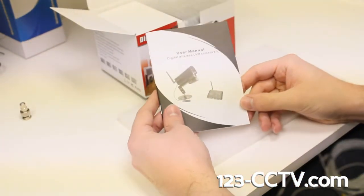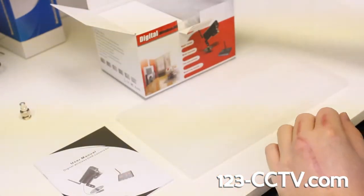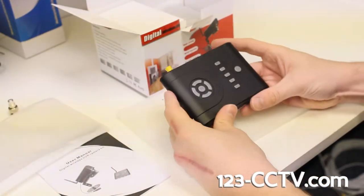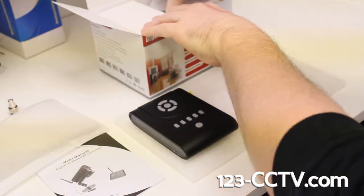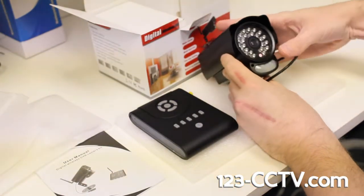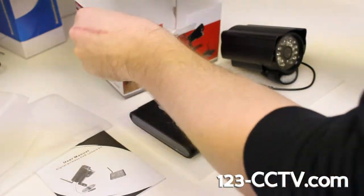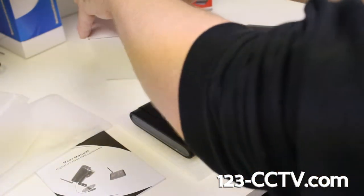You'll have your actual user manual in the box. This will be the receiver that gets hooked up to the DVR. This is your actual camera right here that you'll mount in the rooms. And this is basically just a box of accessories to get it all working together.